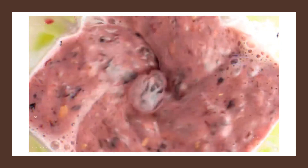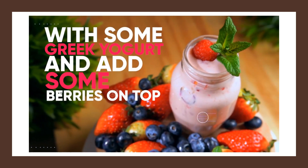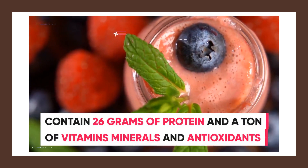Add the strawberries, protein, and a splash of almond milk into a blender and blend until smooth. You can then serve it with some Greek yogurt and add some berries on top. In the end, this snack will contain about 26 grams of protein and a ton of vitamins, minerals, and antioxidants.